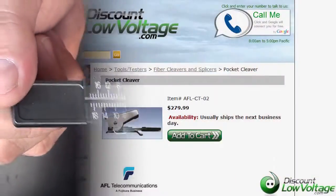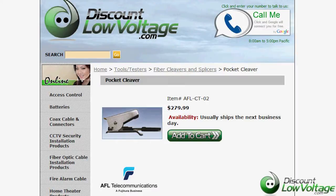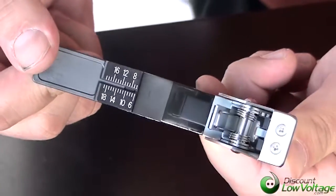You can order this online. If you have any questions, call us. The number here is 888-797-3697.